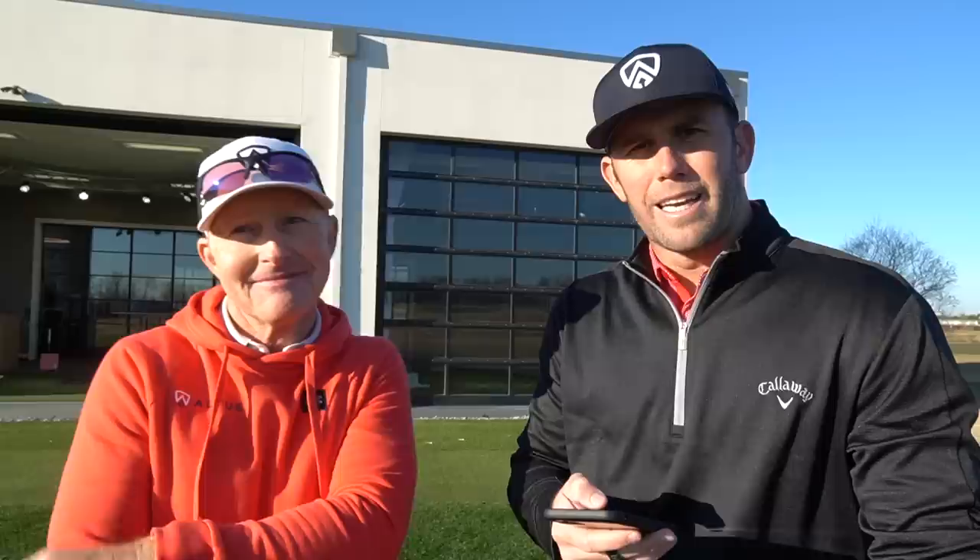And that was about head high to a grasshopper, which means you have a ton of forward shaft lean. Try it at home — you're sure to start leaning that shaft, hitting more solid shots, and they're going to go further. So be prepared for that. Cassie Lamb has a great question — he wants to know, I keep hitting the ball on the toe of all my shots. How do I fix that?